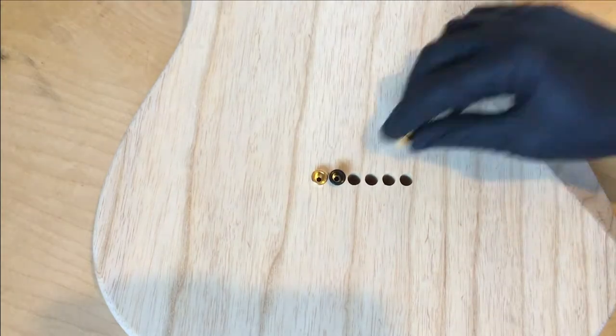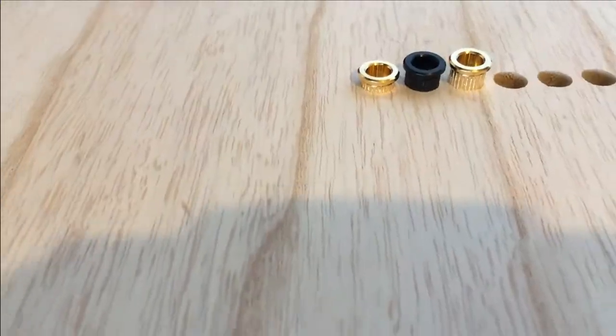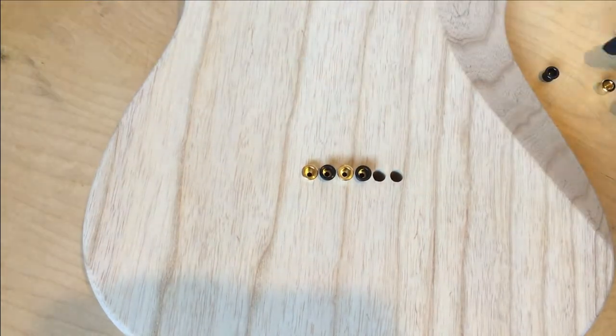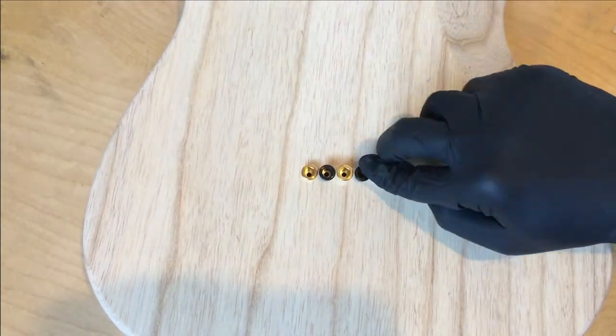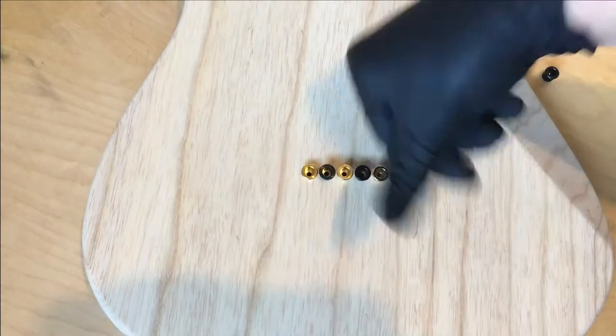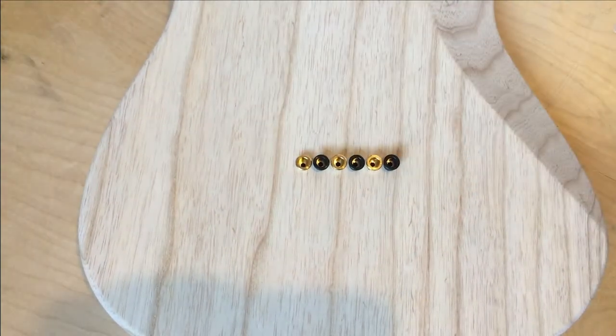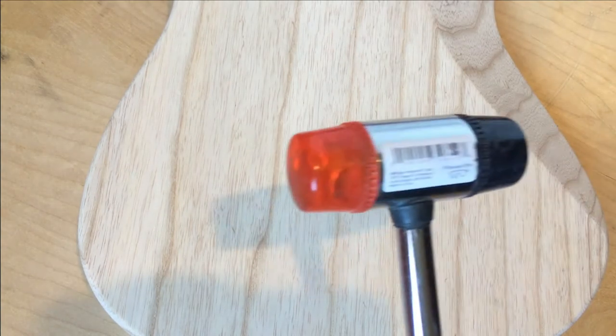We'll start off just pressing the ferrules in by hand. Try and put them as straight and level as possible. As we're driving them in they'll tend to level themselves out a bit, but if you have them way off it's not gonna work. It's just finger pressure here — you're pushing fairly hard but don't want to hurt yourself.